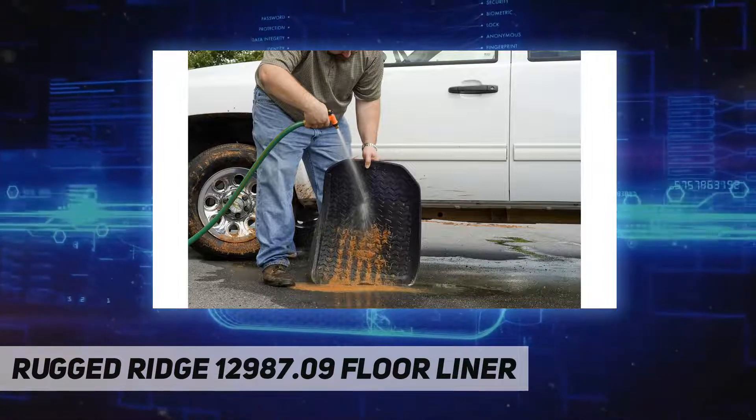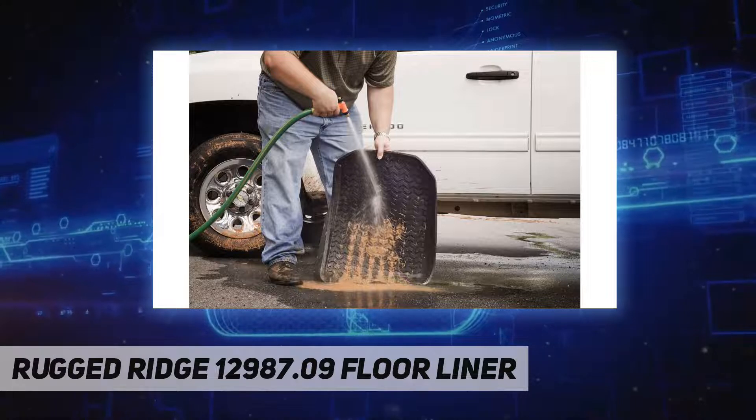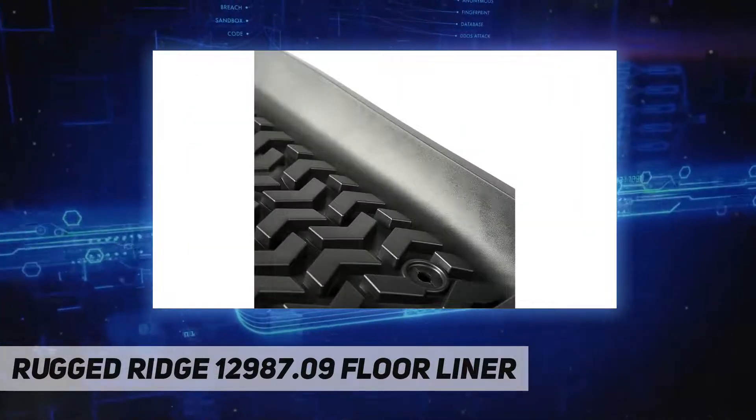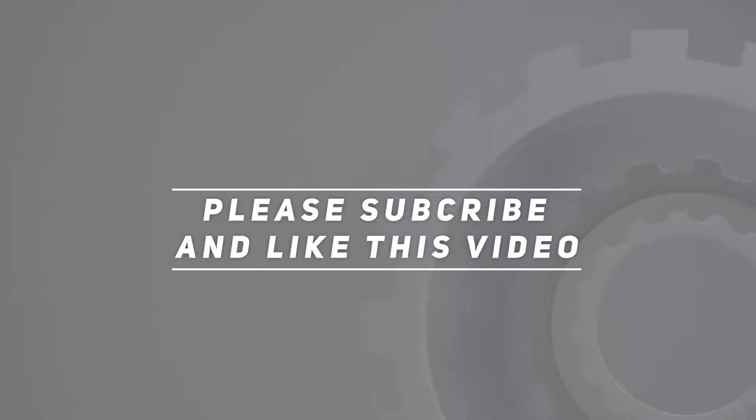Count on Rugged Ridge to provide you with proven Jeep parts and accessories like bumpers, lift kits, wheels, interior accessories, floor liners, and more for varying Jeep models. Check out the video description for updated pricing. Thank you for watching — please subscribe and hit the like button.